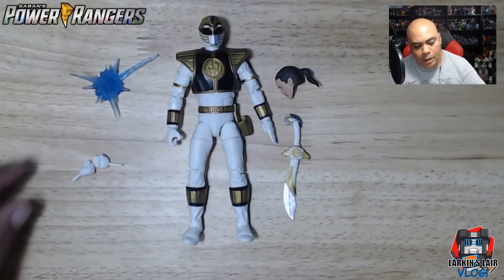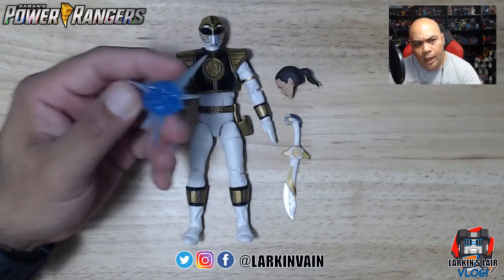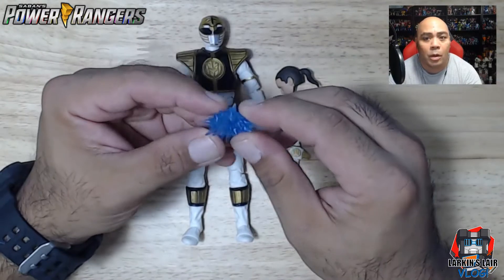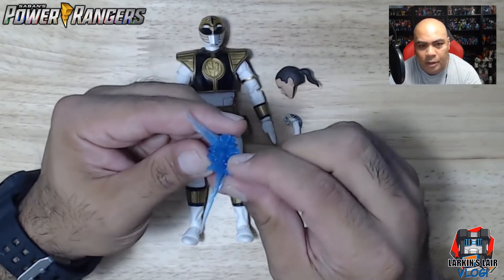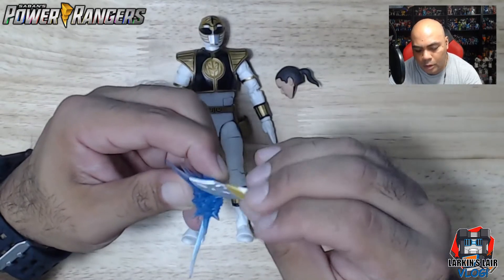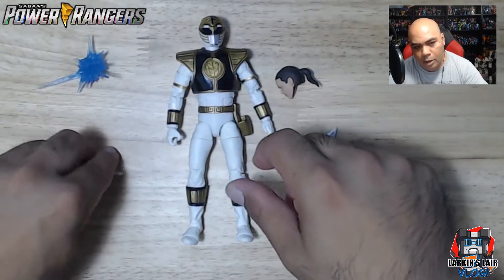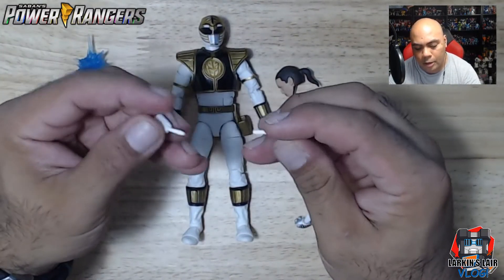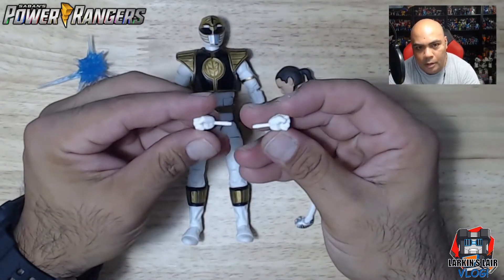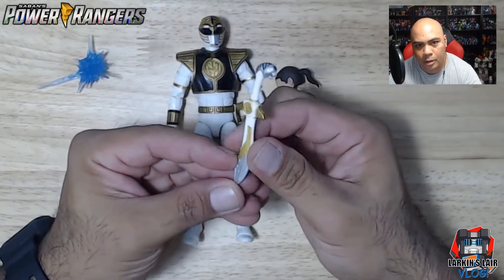Here's the White Ranger out of the box. He comes with this little blast effect of some sort — not sure how it goes on or is used, as there's no photo of it being used on the box itself. There's a little slot here; I wonder if this is for the sword. He also comes with two extra hands in closed fist.